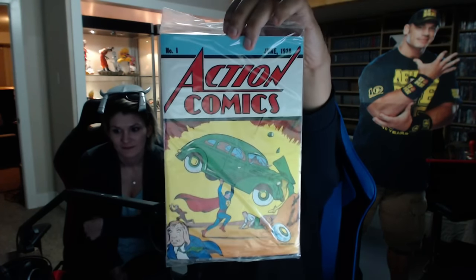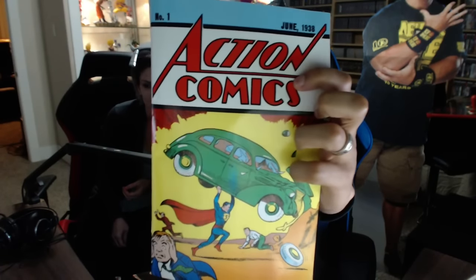This looks like a really old-school comic — it's Volume 1, June 1938. This must be like a replica of some sort, way back in the day. I'm not a comic guy so this doesn't really get my rocks off, but for all you comic heads out there, this isn't an original — I'm assuming it's a replica.